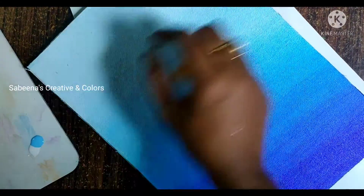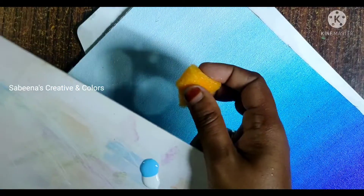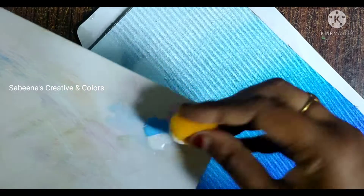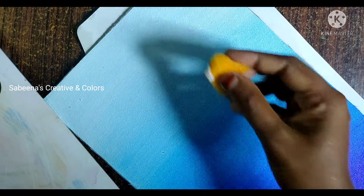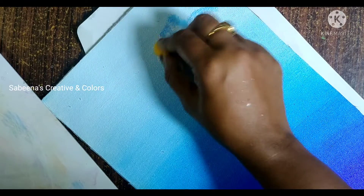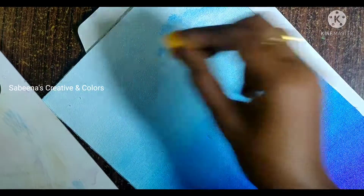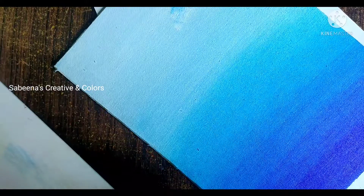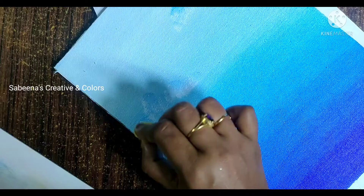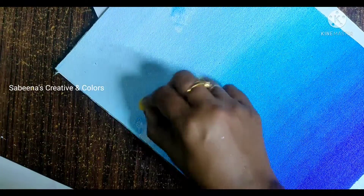We will make it a little bit more. I will add white, light blue, sponge, and apply this to the edges. I will add the edges. We put paint on the sponge and put it on the edges in the same way.